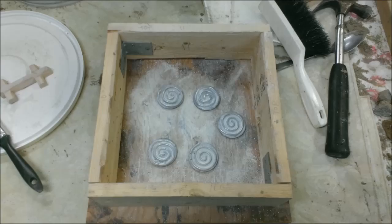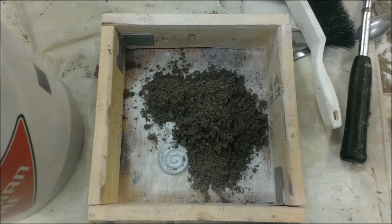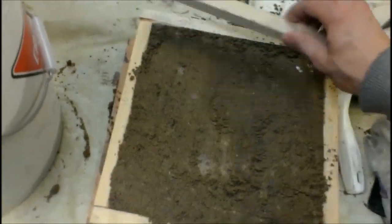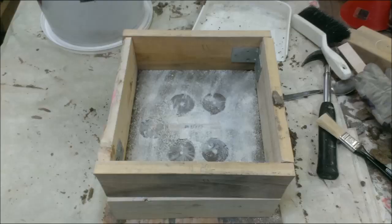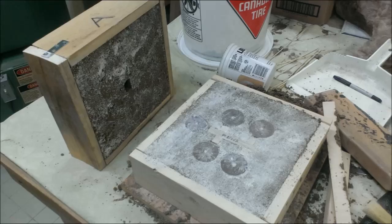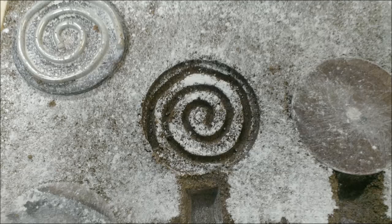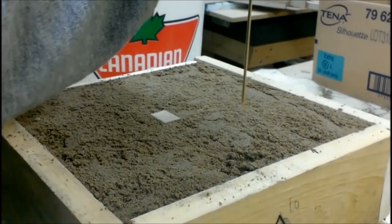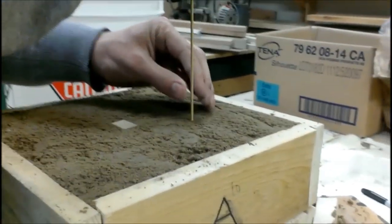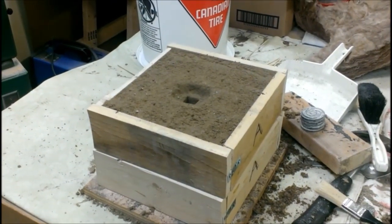Molding steps: Drop the first plywood on the table. Place the first flask on it, then center your pattern and runners. Sprinkle some chalk. Add green sand and ram as much as you can — you can't compact too much. Scrape the top. Use the second plywood to flip over. Place the second flask on top of the first. Sprinkle some chalk, position the sprue, add the sand, ram again, scrape. Separate the two flasks. Remove the sprue, the pattern, and the runners with precaution. Correct any sand defects with the tip of your finger. Pierce the vents in the cope, which allow air to escape from the mold cavities as the aluminum flows in. Close the flask back together with the cope on top and you are ready to pour.